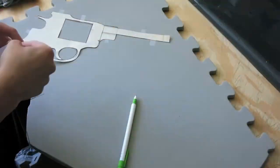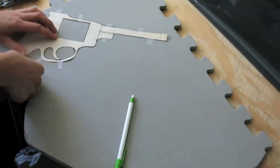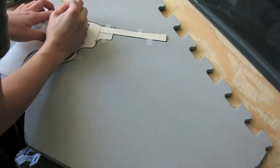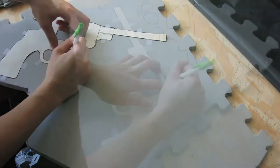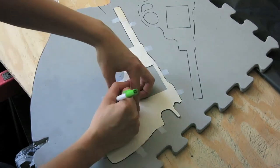After you cut out your template, it's time to tape it onto the EVA foam, trace it out, and then cut it out with an X-Acto knife, or whatever blade knife you're going to use, which I'll link in the description below. Remember to trace both halves of the gun, and once you do that, it's time to cut it out.